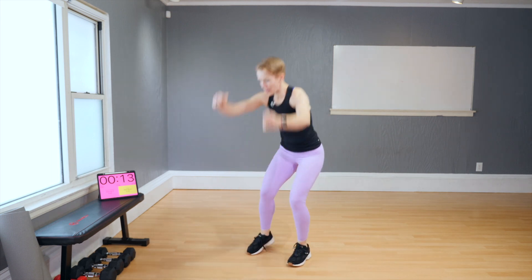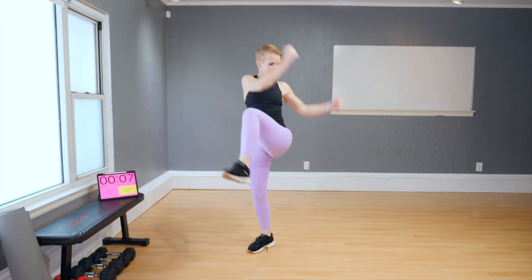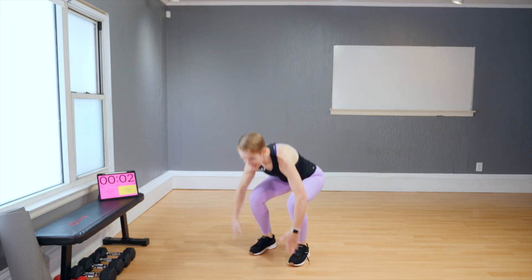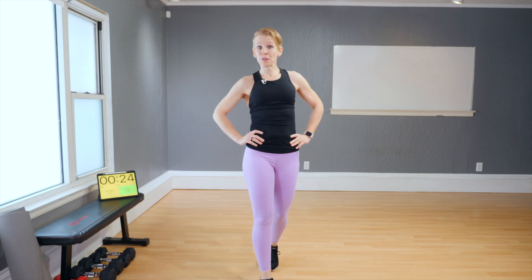Breathe out when you twist. Make the movements big. That was a good warm-up. Good job. Let's move into block one.